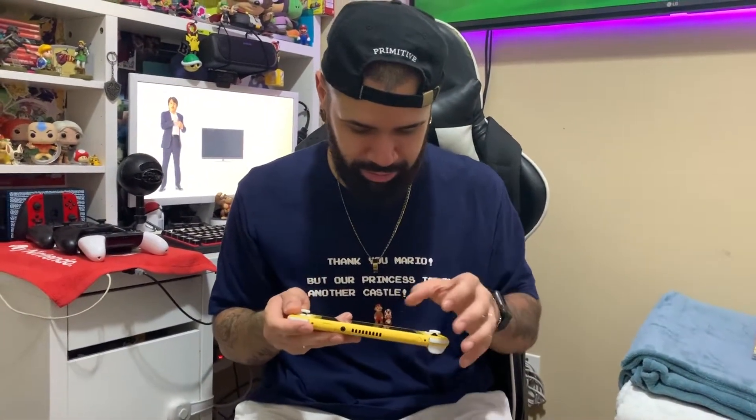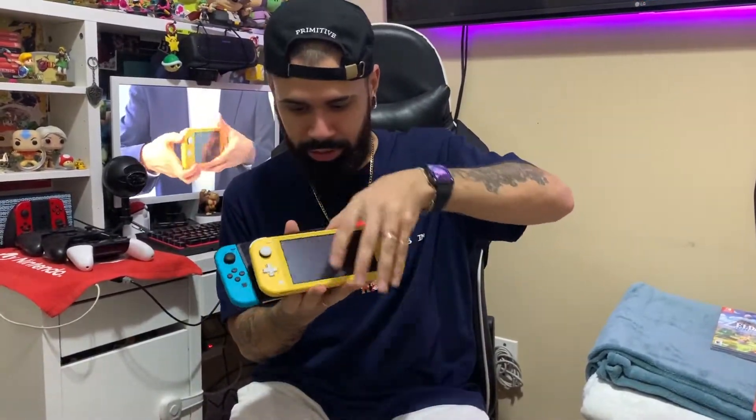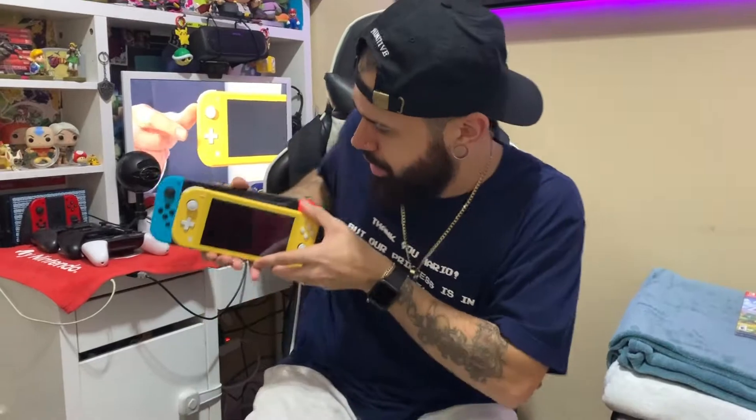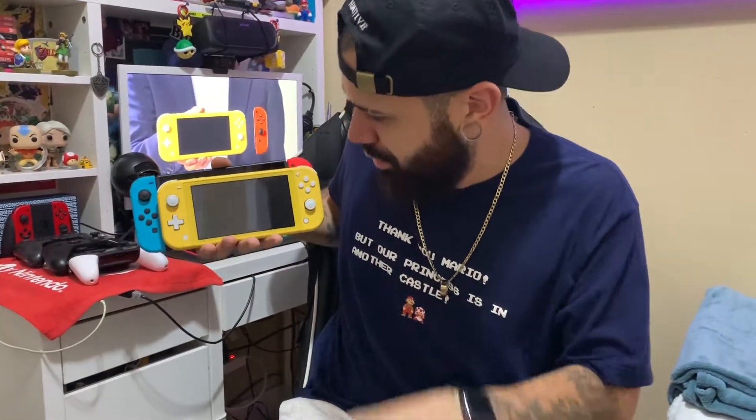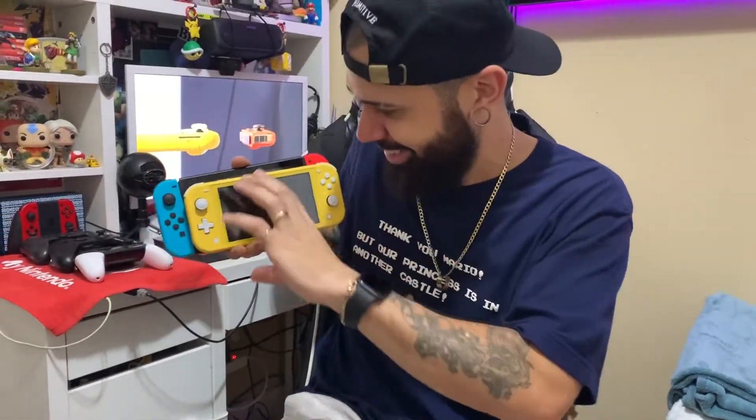It feels so good. This is my Switch — fingerprint galore — and this is the Switch Lite. Let's look at this little size comparison. Look at that size, look at the difference. It's so nice, it's so small. This is the Switch Lite.